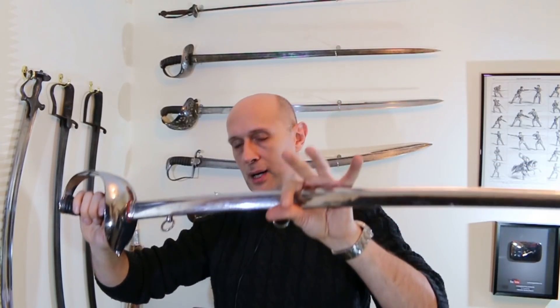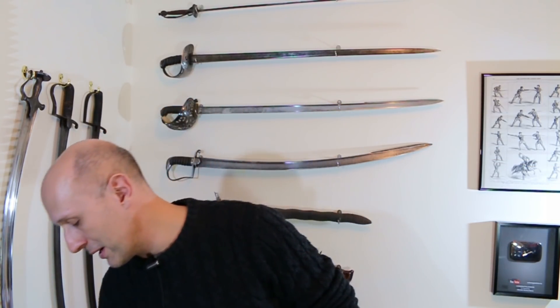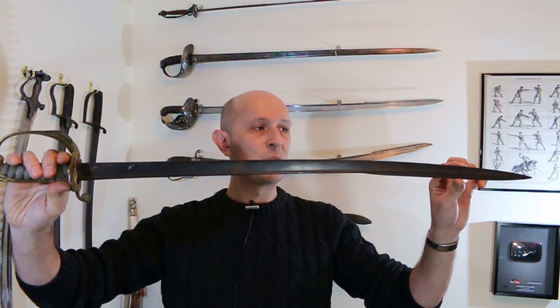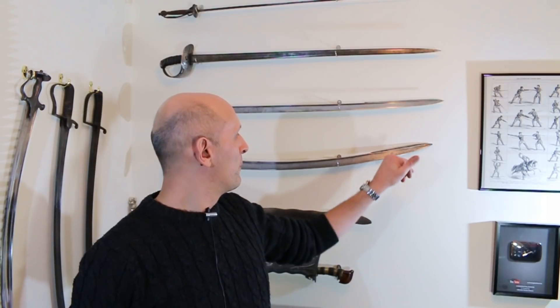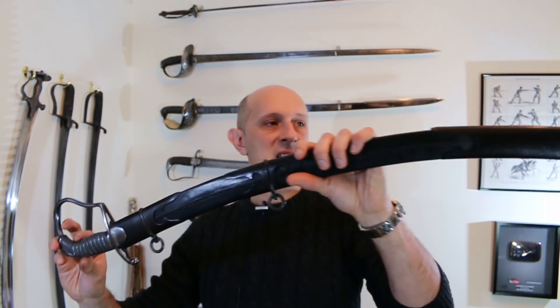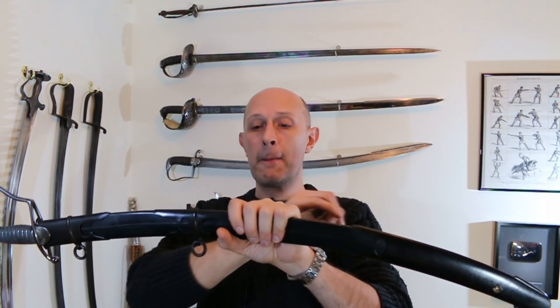My theory is that a British officer serving in India around 1800 to 1820 - when this style of hilt was in vogue and regulation - wanted a wootz blade because he had heard wootz was really what serious people had. So he probably procured the biggest-bladed talwar he could find and had it mounted with a new tang welded on. Talwars have a partial tang - often glued in with resin - and someone from a European sword background would want a tang going all the way through, peened or riveted at the end.